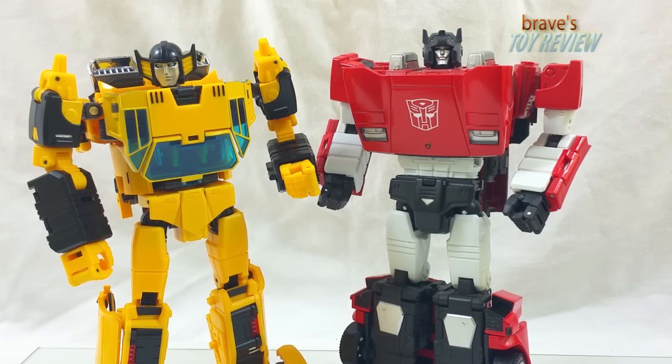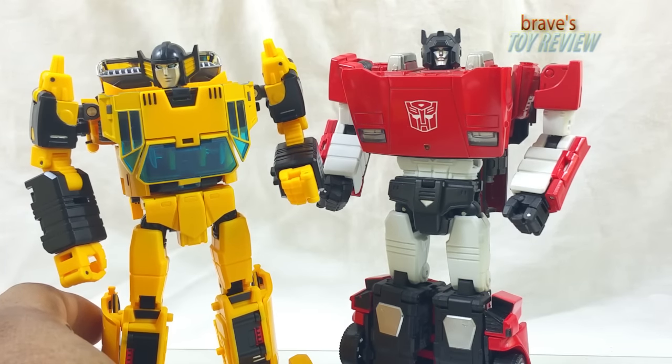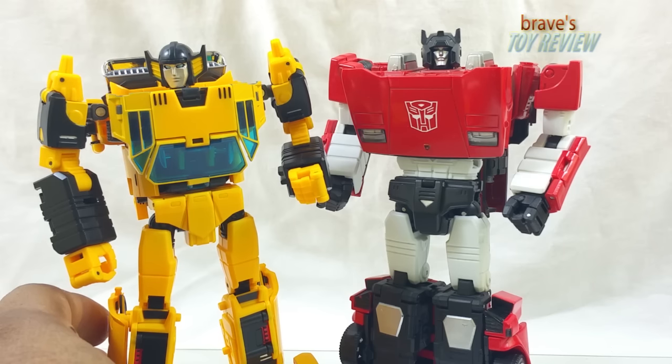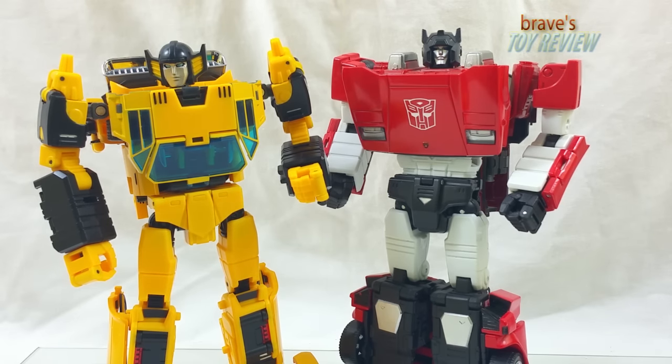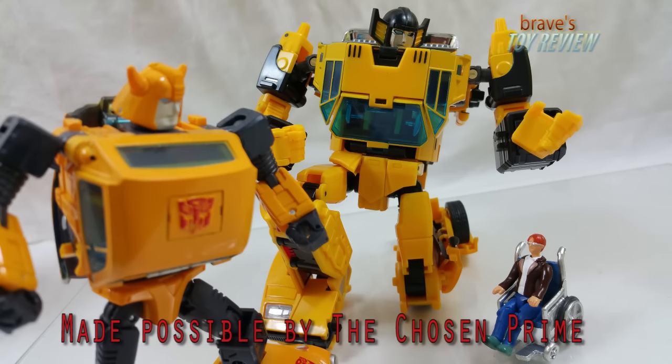Even with the hate I have for his feet, Sunstreaker still overall looks really good and is a really great representation of the character in my opinion. He feels great and looks great, but he doesn't feel excellent or perfect — that's more attributed to the plastic used. If you want to get your hands on this guy, which you should, check out thechosenprime.com — that's where I go, that's where I get it. Thanks for watching, thanks for subscribing, thanks for sharing. Until the next review, I am your host Brave — take it easy.